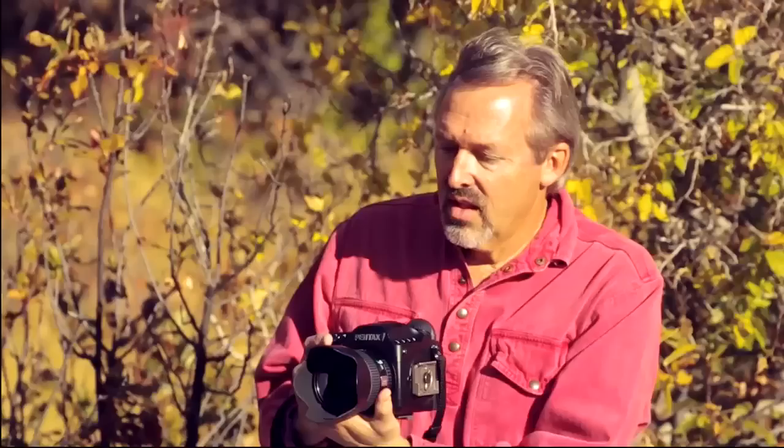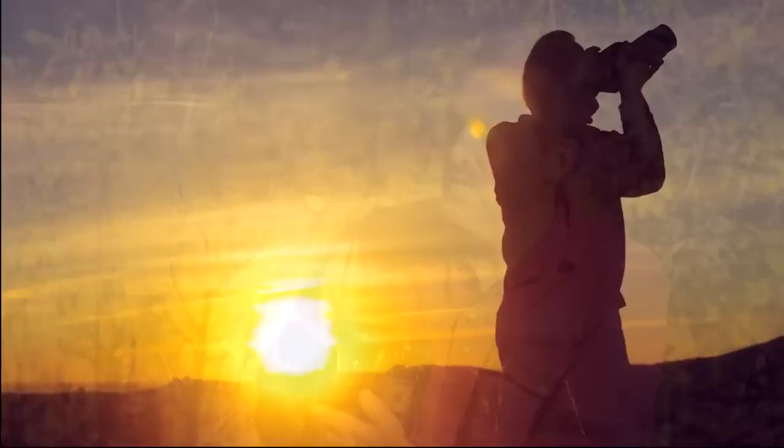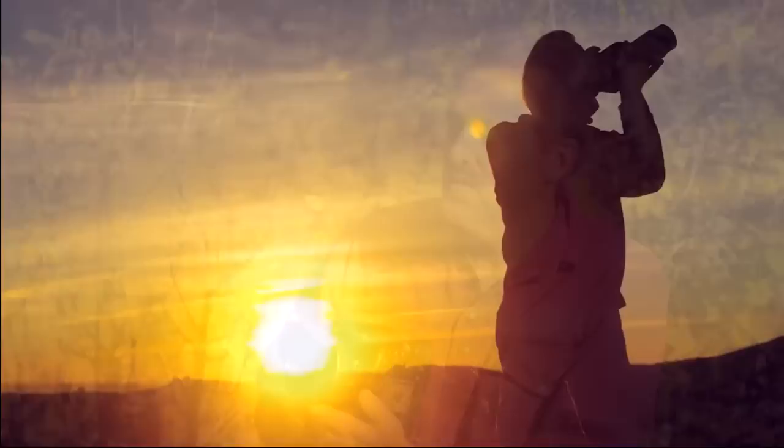In your few weeks shooting with this camera, how would you sum it up? I love it. It's an expedition-grade field camera. It's rugged. I love the weather-sealed qualities of it. It's hand-holdable. There are no flaws that I can find so far at all, and the results have been simply outstanding. If you'd like to learn more about the 645D or any Pentax camera, please visit pentaximaging.com.